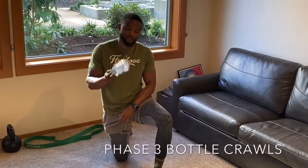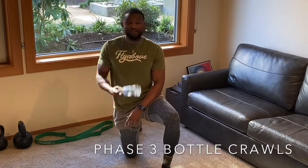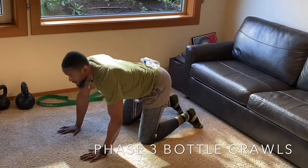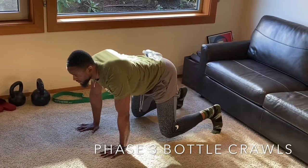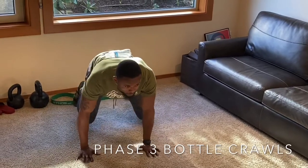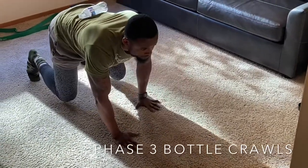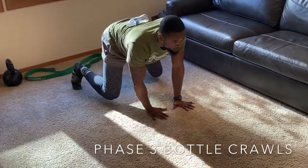Now the next phase — for my guys and girls, mothers, fathers, uncles, and aunties who want to challenge themselves. Take a water bottle and place it on your lower back. Use your core, body stability — keep your shoulders tight and crawl with the bottle. You can use a shoe or a small ball as well. Crawl and keep your core tight — this is a core workout. My athletes and pro players do this. Side to side — and that's it.